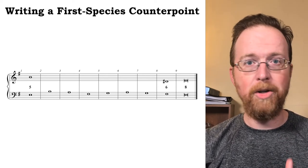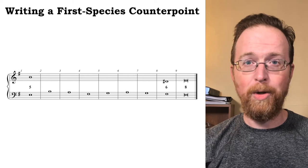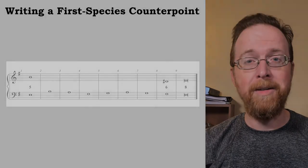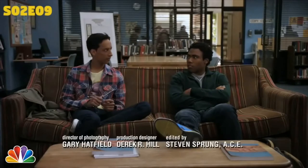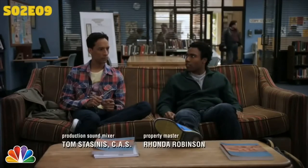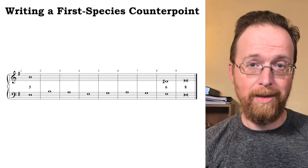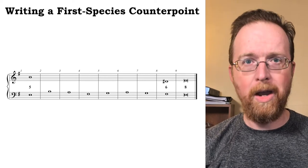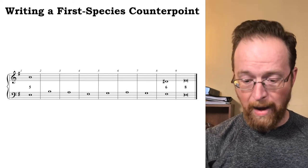Your instincts are going to be to write this note-to-note, going from measure one to measure two, two to three. This method of composition is like the game where you try to tell a story between two people and each person only gets to add a single word at a time. This is not always an effective method. Instead, I recommend thinking in terms of large-scale contour or by longer melodic gestures — that's at least three notes at a time.